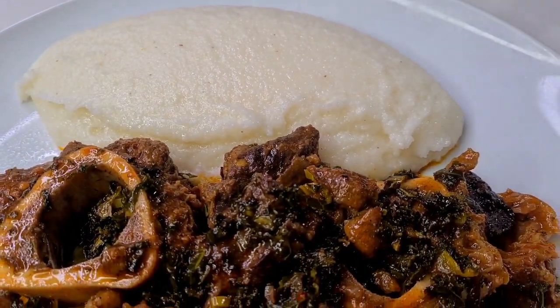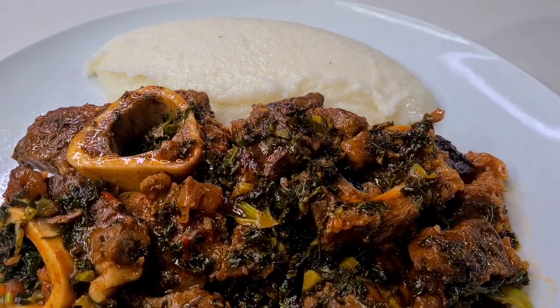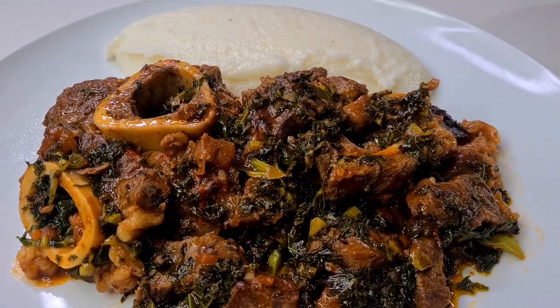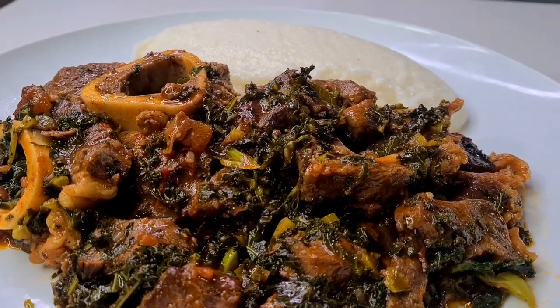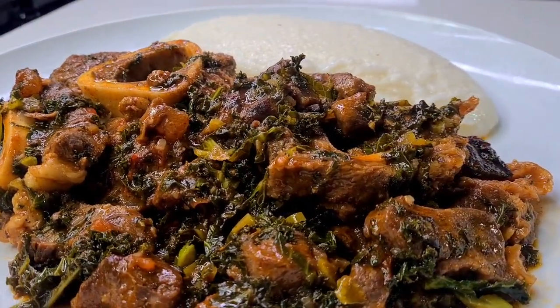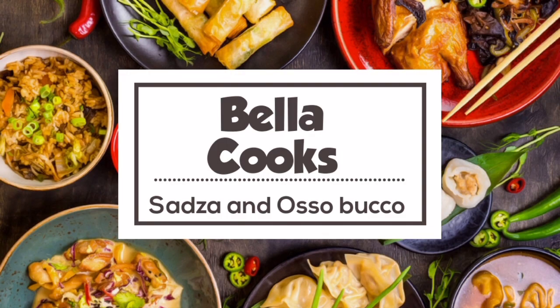This was definitely a very yummy meat mixture and my daughter really loved it — she doesn't normally like sadza but she really ate her sadza this time. Thank you everyone for watching. Please make sure to share, like, subscribe, and put a comment in the comment section to let me know what you'd want to watch. Thank you so much for watching, have a good one, bye!